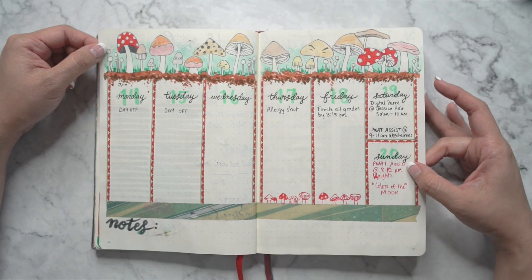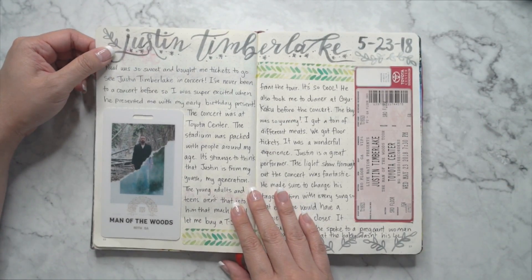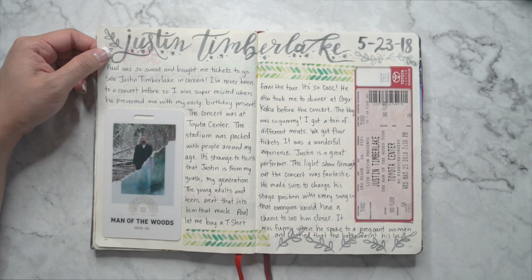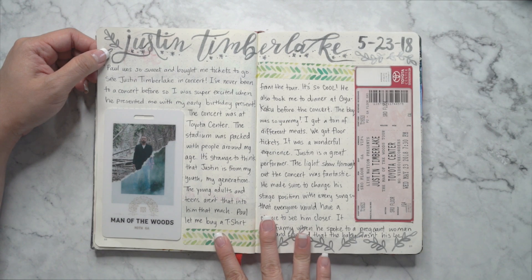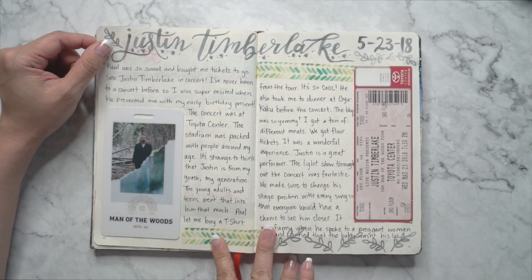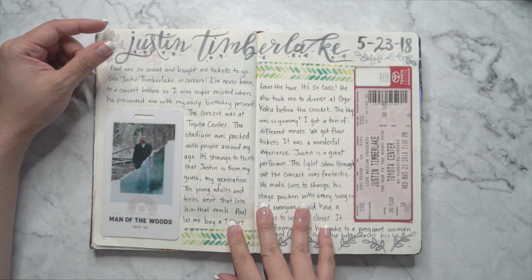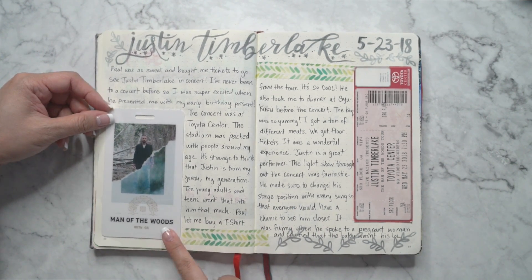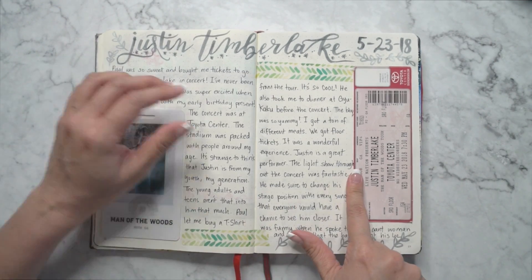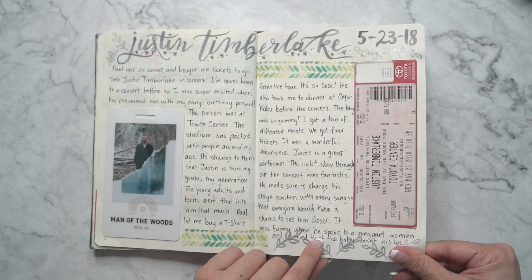Still working on painting with a twist. Then Justin Timberlake — oh, this was fun. My husband surprised me with some tickets to go see the Justin Timberlake concert. We love Justin Timberlake — his music is so fun to jam to. So this was the little pass, and I glued it in here along with the ticket. That's pretty cool. I'm glad I have this in here — it's a memory.